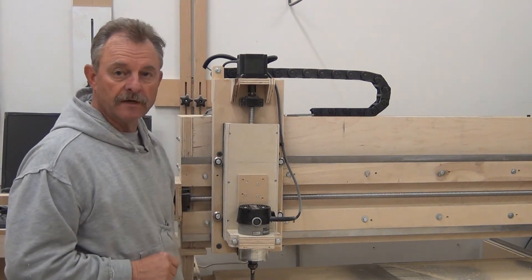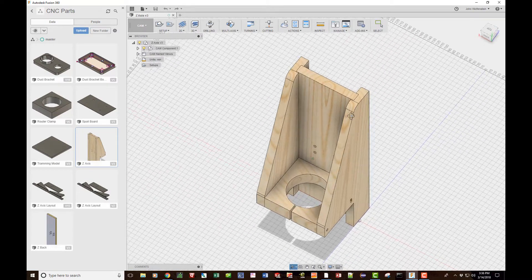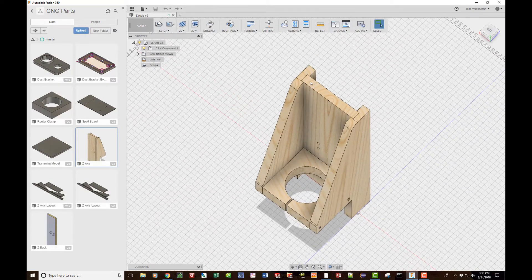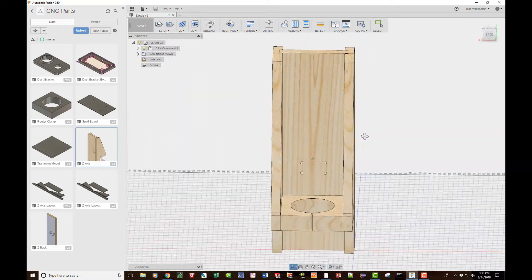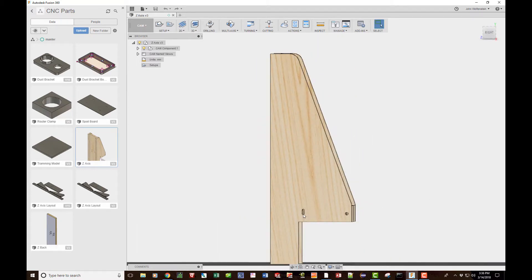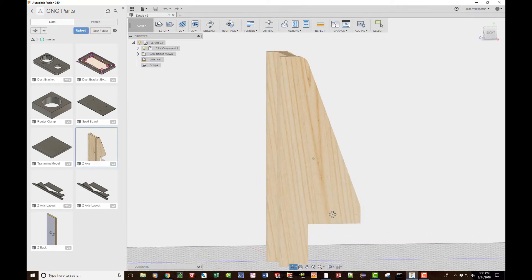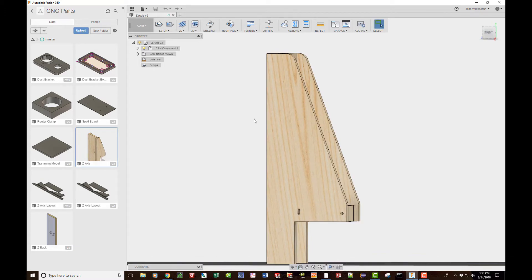Here's the model I came up with for the redesign of the z-axis. You can see the one piece is dadoed in on both sides, the holes for the block are pre-drilled and exact — remember last time I had a heck of a time getting those to line up. We've got slots here for adjustability, the bolt hole goes all the way through with a relief cut that will help it clamp down, and built-in side brackets all in one piece.